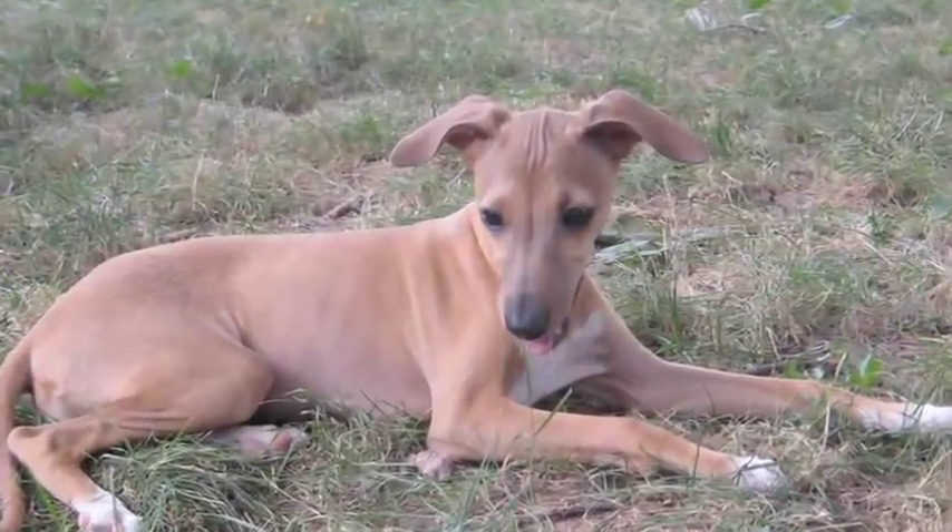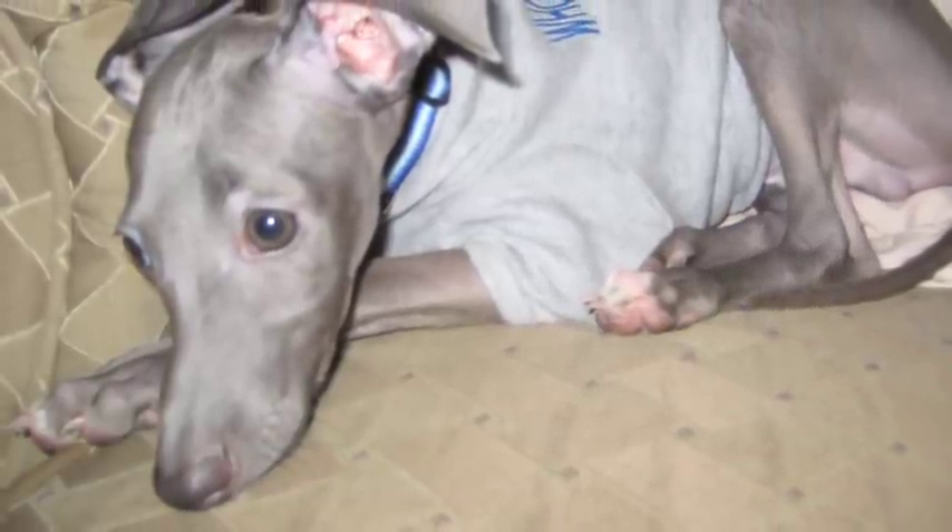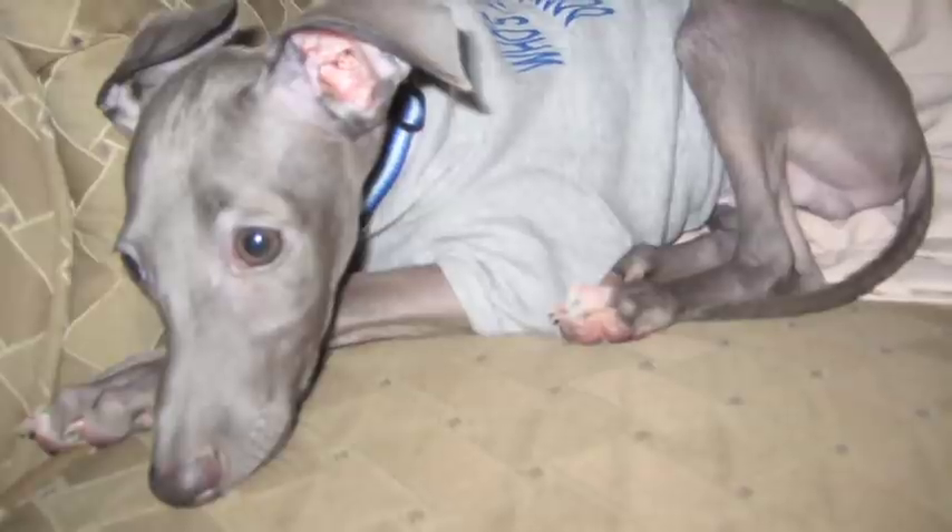The Italian Greyhound is a small version of the Greyhound, miniaturized many times over, and because of that they have very light bones and very sensitive bones.